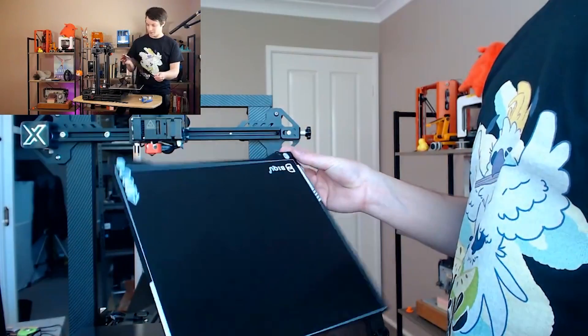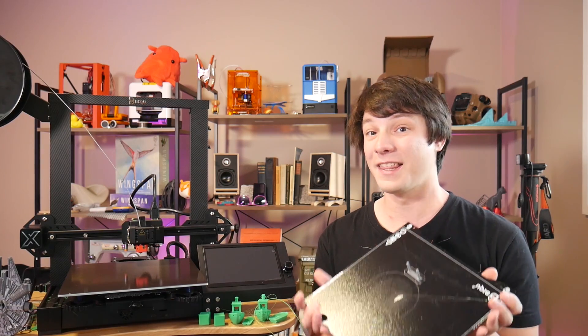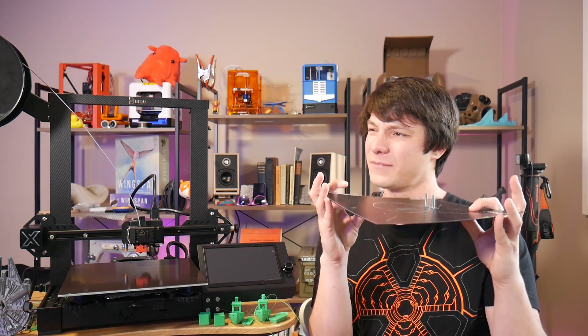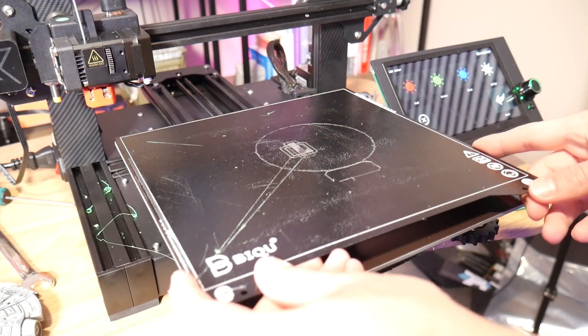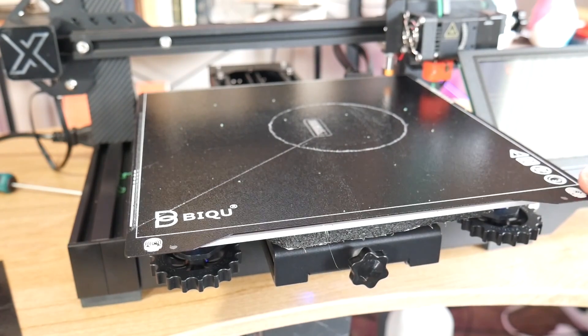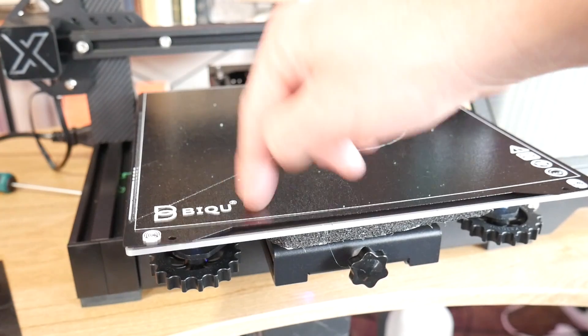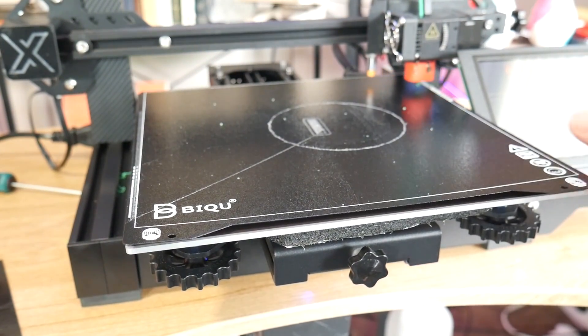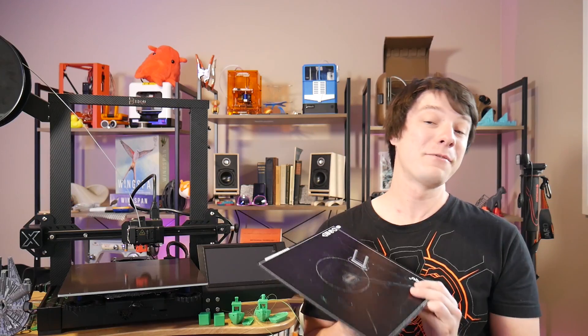Something else I like is the removable print surface. It's a spring steel sheet on a magnetic print surface, but unlike other magnetic spring steel sheet bed systems I've come across, this is a flexible magnet surface and unfortunately it isn't really strong enough in my opinion. This plate is a little bit bowed, and although it sticks down okay when the bed's cold, when it warms up to even 60 degrees Celsius the loss of magnetism due to the Curie effect is enough to make it start bowing up — and it would definitely just release automatically if you heated it up to ABS temperatures.